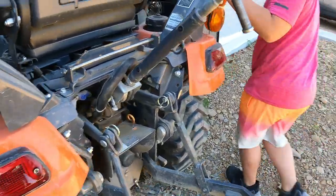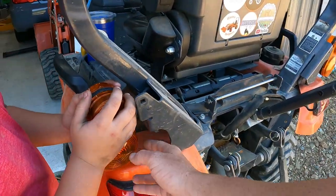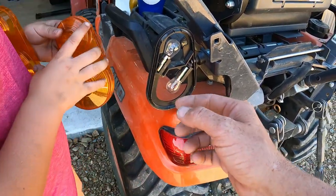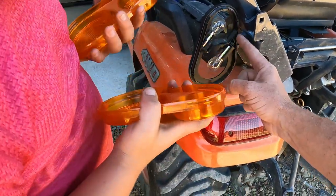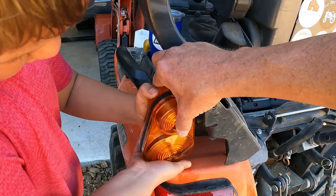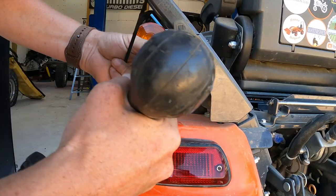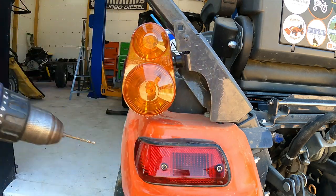Next let's put our turn signal lenses on. Wait, before you snap those in, we've got to show how they go together. You've got them swapped — this little notch right here has to go around this notch on the housing, so one on the front and one on the back. Line them up, snap them in place, squeeze them together. Now we've got a trick — I'm going to drill a little hole right here to run a zip tie through.